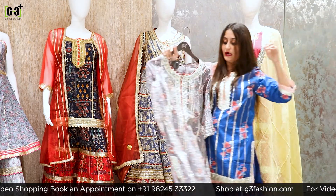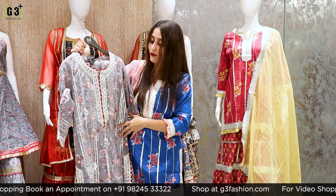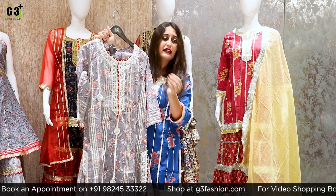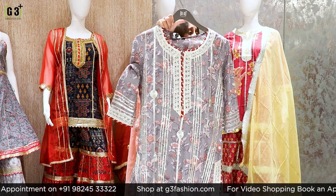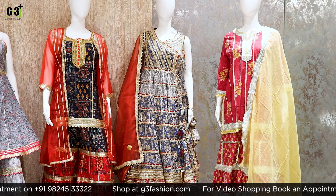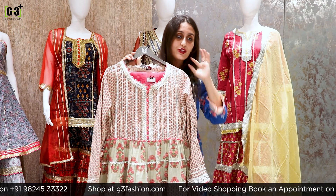We have both the jacket-style sharara suits in navy blue and red combination, and in magenta and blue combination. Now the gray colored sharara suit I am showing — in that concept you will get gray and red combination, with red color trimming and the same concept but a color difference.